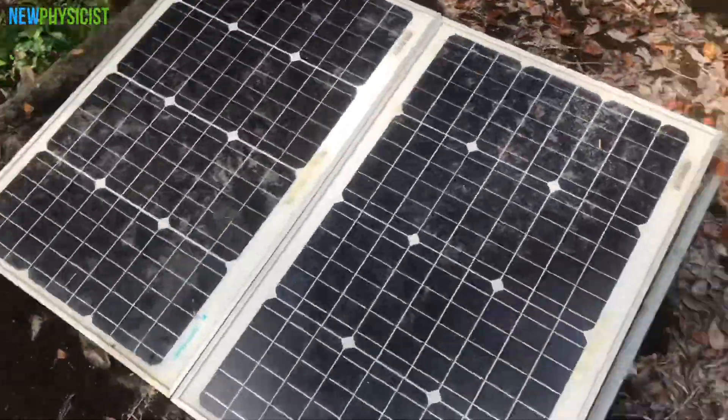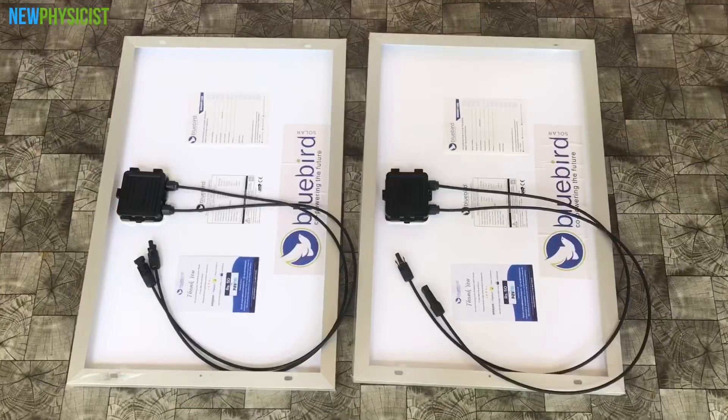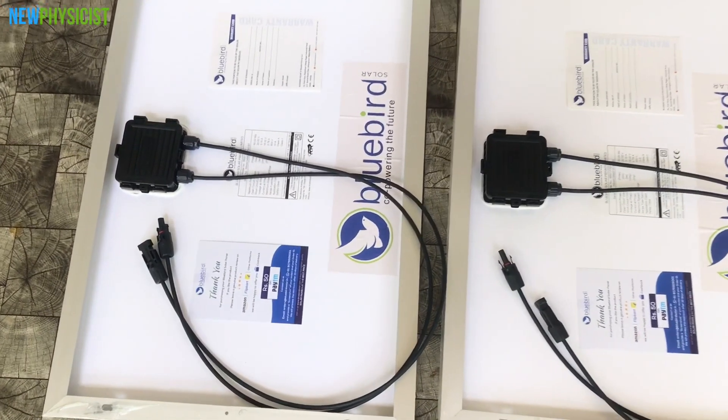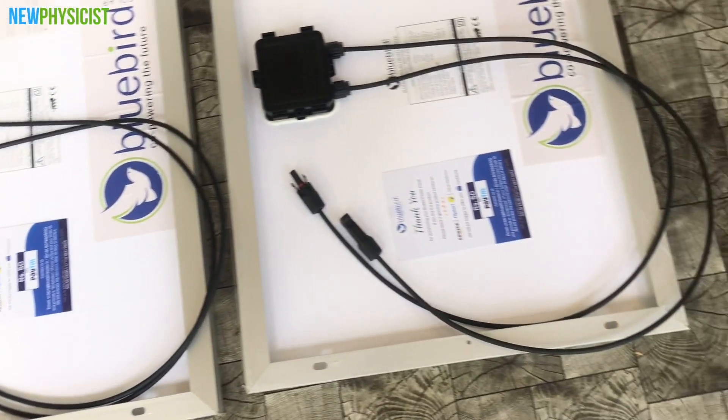These are my previous solar panels manufactured by Loom Solar, but this time I chose Bluebird Solar. Both are manufactured by Mono PERC technology, but surprisingly, Bluebird Solar panels came with MC4 connectors already attached, but Loom Solar didn't.